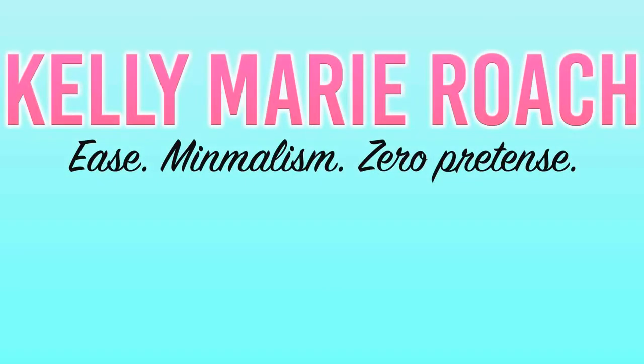Hey guys, so today I have a quick video for you. I want to show you how you can pack your entire beauty routine into a carry-on. With the way I look right now, you're probably wondering why you're taking tips on this from me, but this is the time that I had to film today, so we're just going to roll with it.